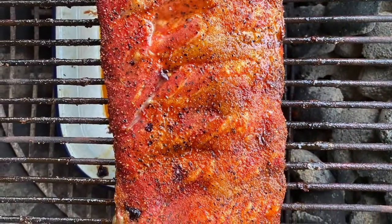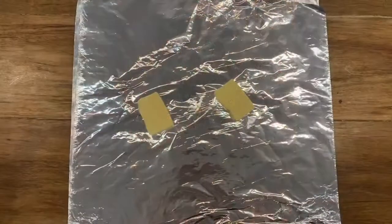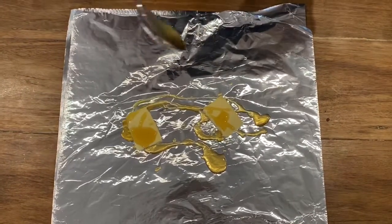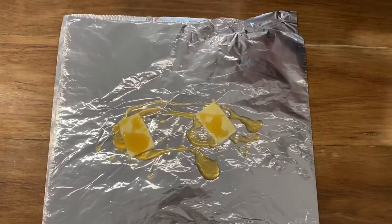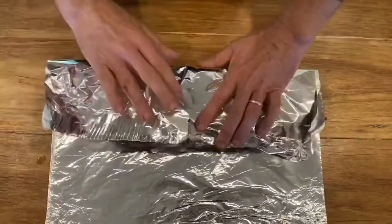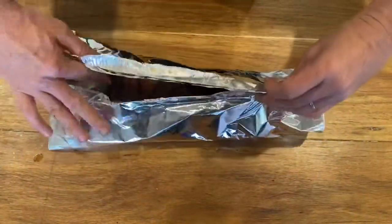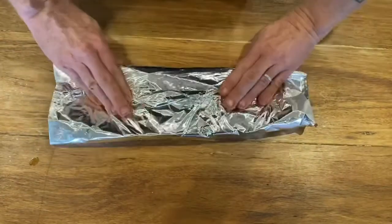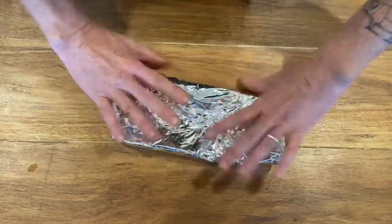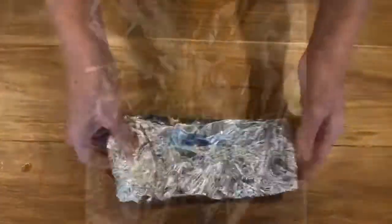That's two hours in — that's when we're going to pull them off and wrap. Now we're going to wrap the ribs. A couple of knobs of butter, a couple of tablespoons of honey — once again you could use brown sugar, but I like the honey. Slap the ribs down on that, wrap them up nice and tight, tuck it all in, fold it over, and make it nice and snug. Then they're going to go back in the barbecue for maybe another hour.